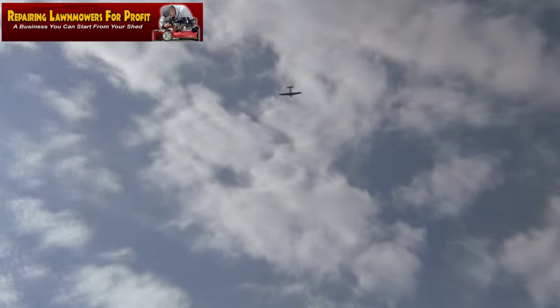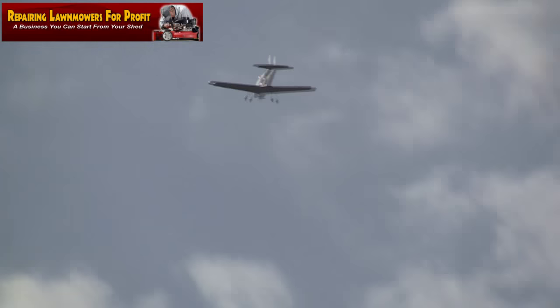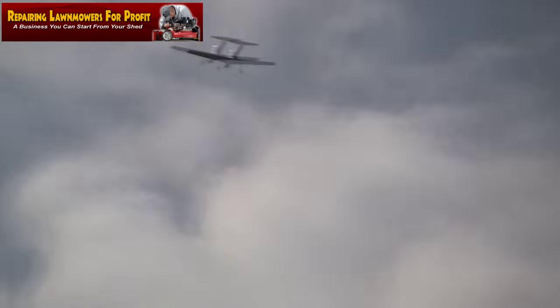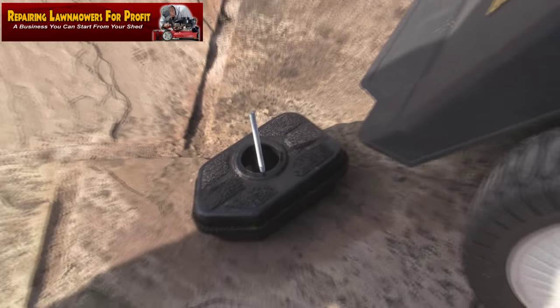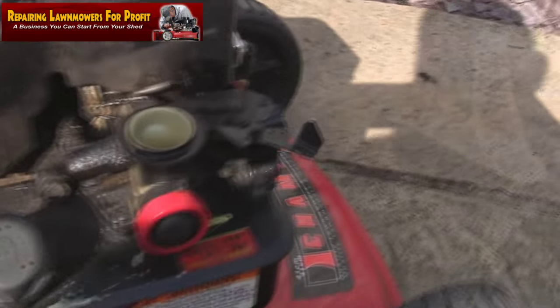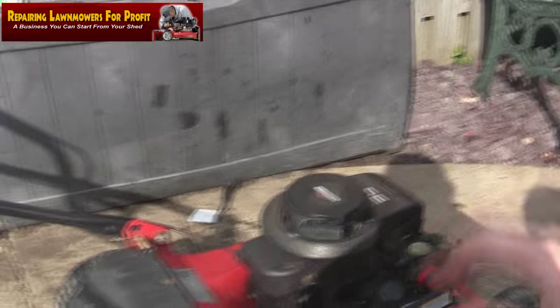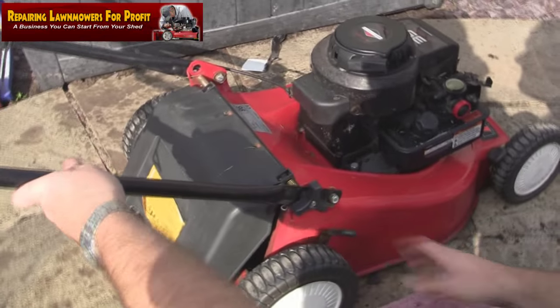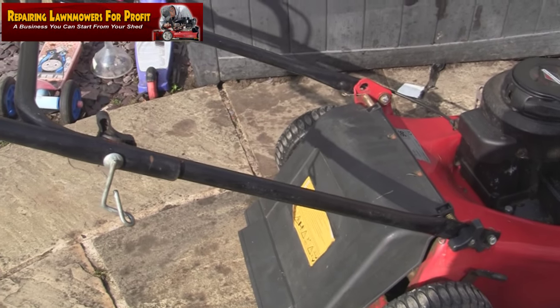This air filter — just looking at that, it's really black and covered in oil as well. I thought that might be the reason it wasn't running right, but there's a lot of oil on this carb — it wants taking off and cleaning. Those cooling fins want cleaning as well. So if you can hold that now — what we're going to look at is these handles. Can you see them? Yeah.